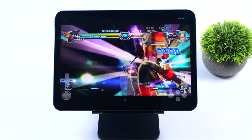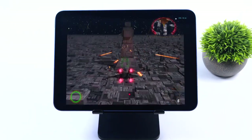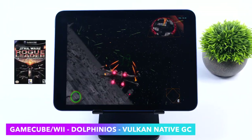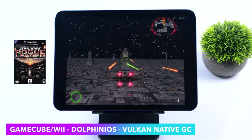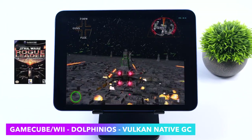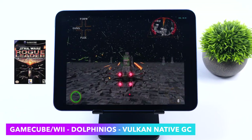The final emulation test is Rogue Squadron 2 with the Vulkan backend at native GameCube resolution. We're only using one core here — dual core had to be disabled. As soon as Dolphin iOS becomes fully compatible with iPadOS 16.2, I'm pretty sure we'd be able to run this at 720p.